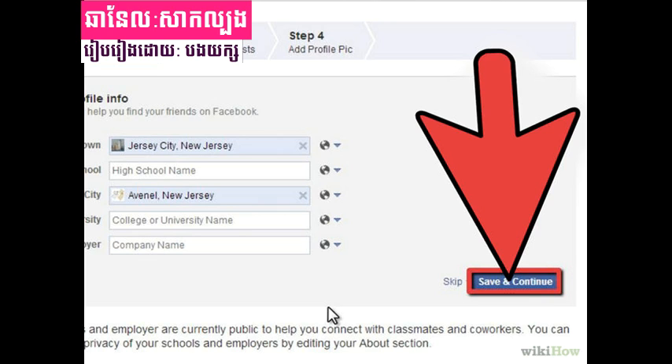Step 3: Find your friends. Facebook will next ask you to search your various email accounts for friends. You are welcome to do this at this time, or click 'Skip this step' at the bottom and continue with the sign-up process.